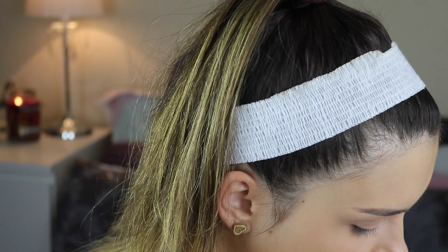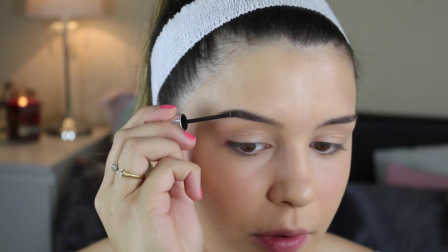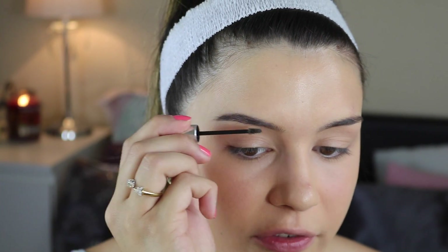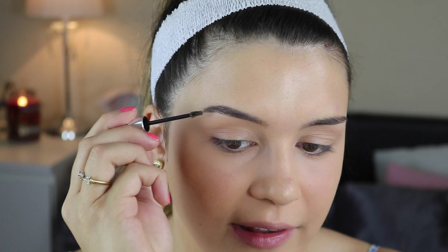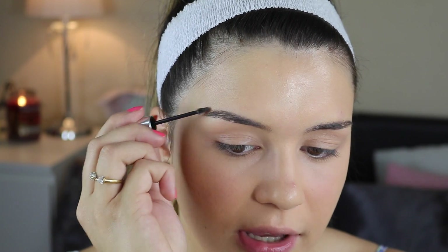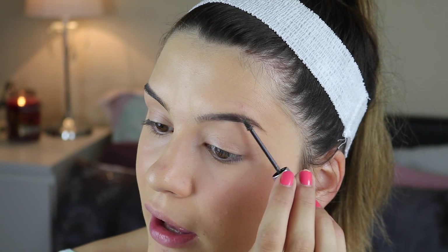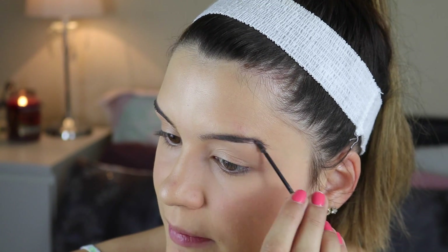I'm also going to use my Benefit Gimme Brow, which has been my holy grail. Benefit makes some really good eyebrow products. I'm going to film another video after this — my favorite beauty gadgets, because I've been using some things that are so good. It was my birthday on the 16th of May, so I got a really good curling iron that I'm going to show you guys. And I did an event with Panasonic where they gave us something really exciting that I've been using non-stop — it made such a big difference to my skin.